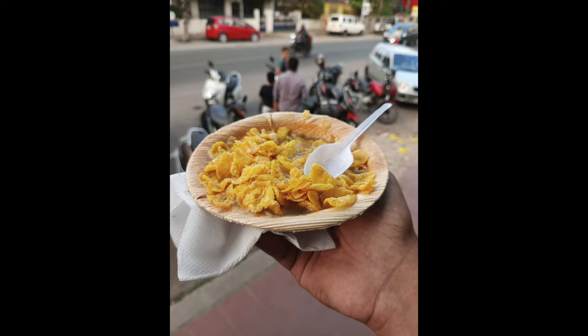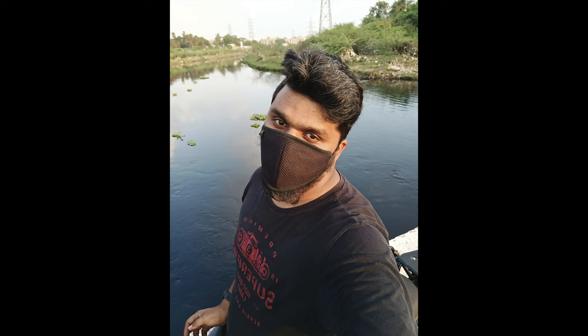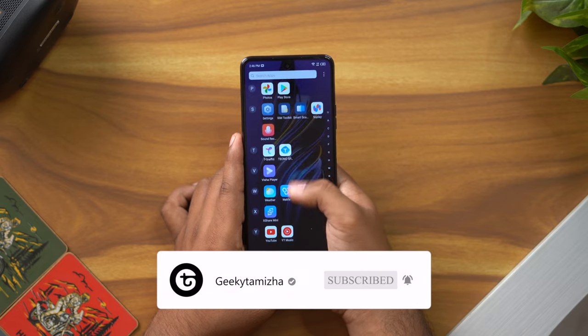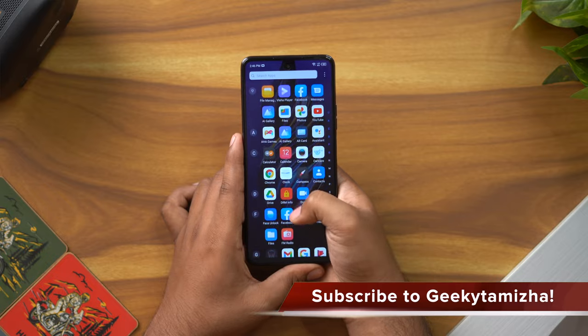The pictures overall are very decent. Selfie and portrait mode samples are available in the comments section. If you found this video helpful, please like this video and subscribe to our channel.